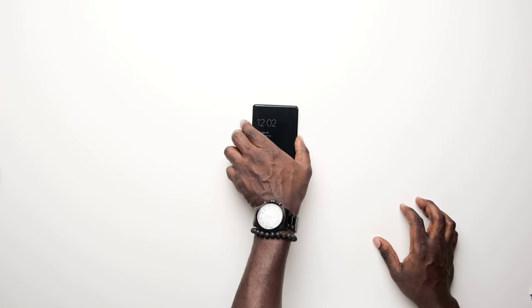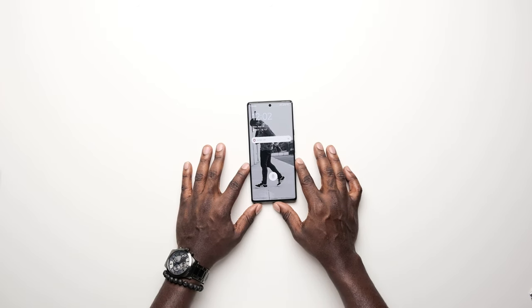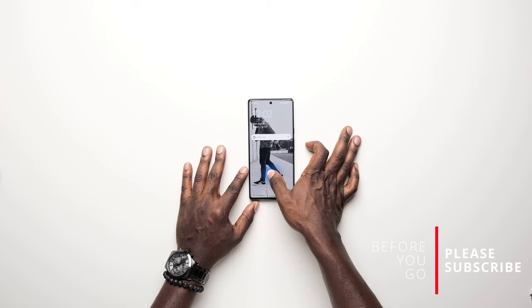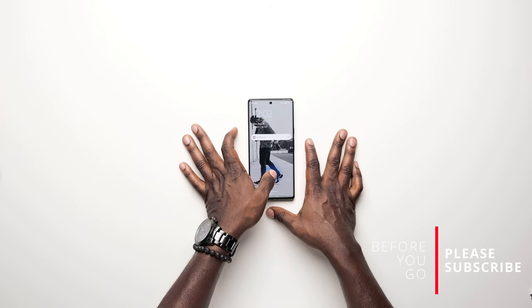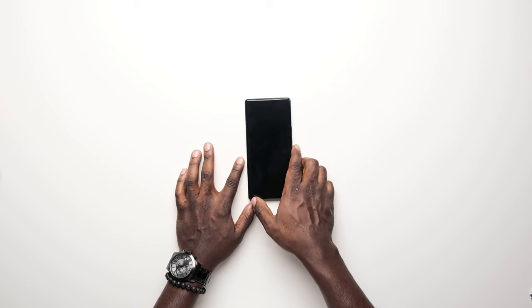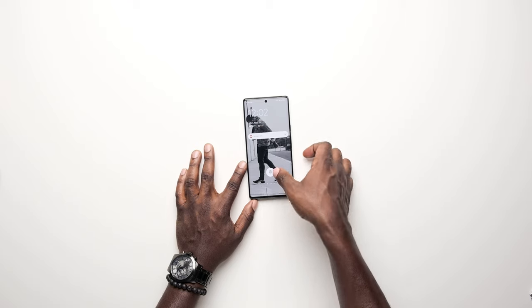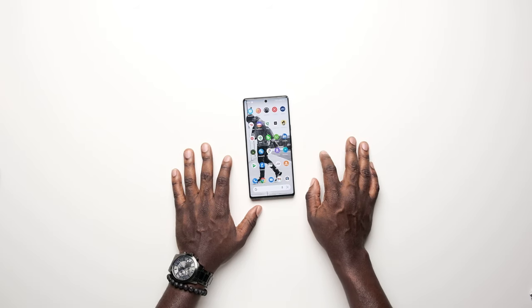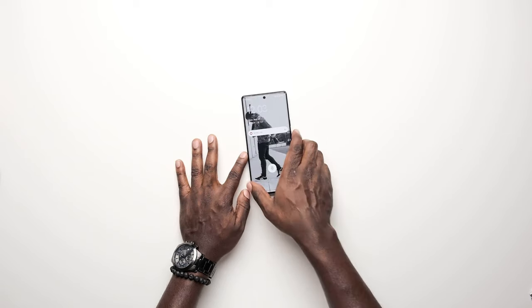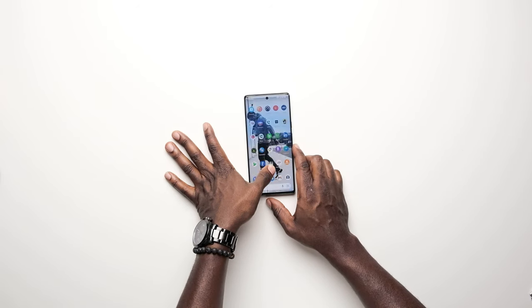Google came out with an on-screen fingerprint reader that got a lot of hate at the beginning, and honestly it did not work well for me at first — I always had to use the PIN to get in. But Google released an update a couple of weeks later that made it much better and noticeably faster. It could still be better, but it's a significant improvement over launch.